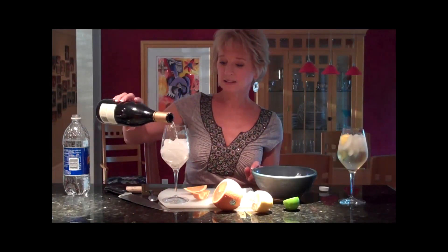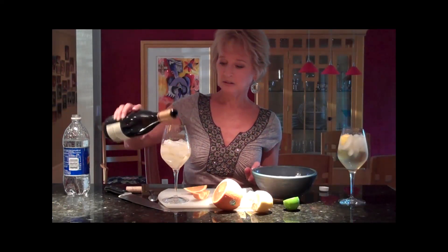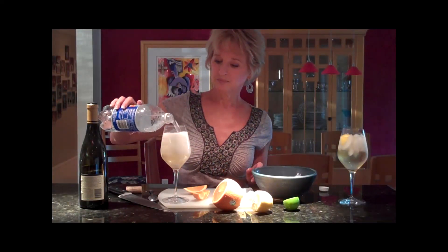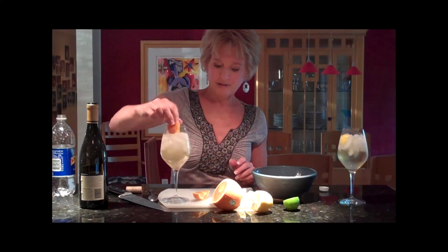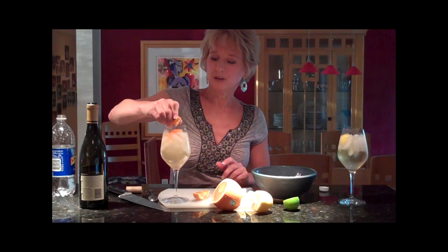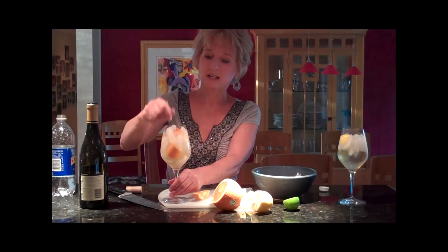We're going to fill it half with wine — a tiny bit more — then soda. I'll let it kind of fizz to the top. Now I'm going to squeeze in some orange. I'll put two of them in there. It's like putting a little bit of orange juice in — kind of like a sangria.